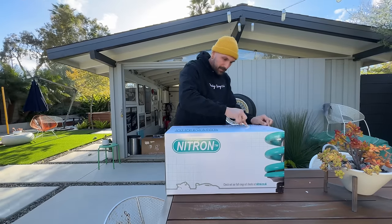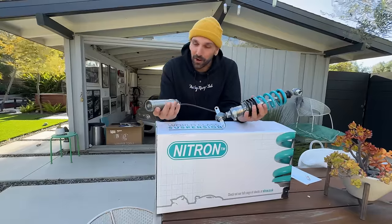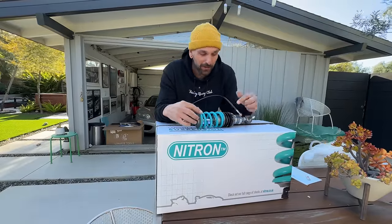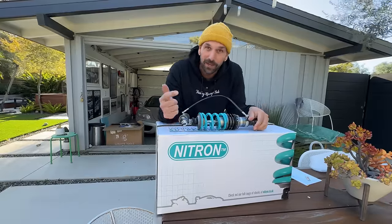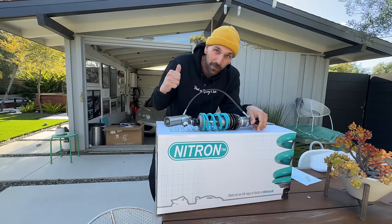These are the Nitron R3 dampers. I know the Ferrari 360 has coilovers from the factory meaning adjustable ride height, but that's not everything. These things are meant to go as low as we want, and now we have rebound and compression adjustment as well as some fancy reds and wires. Let's go put them in.